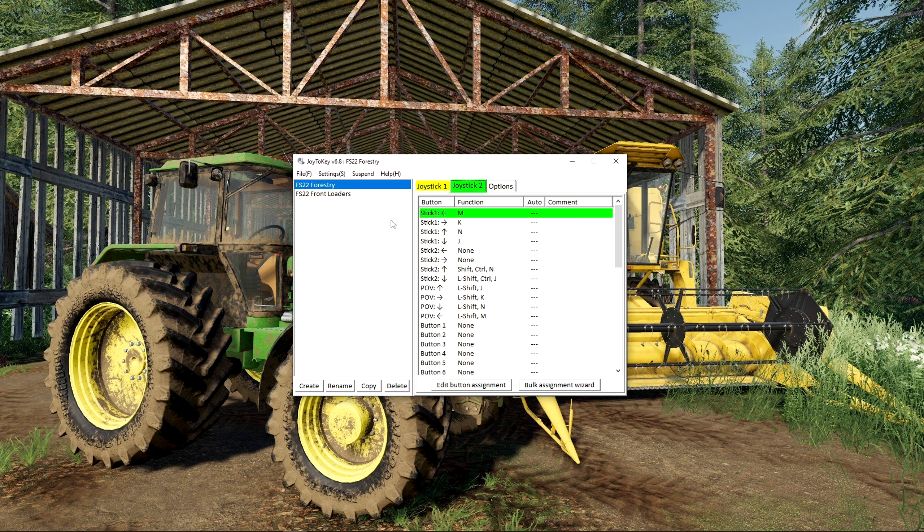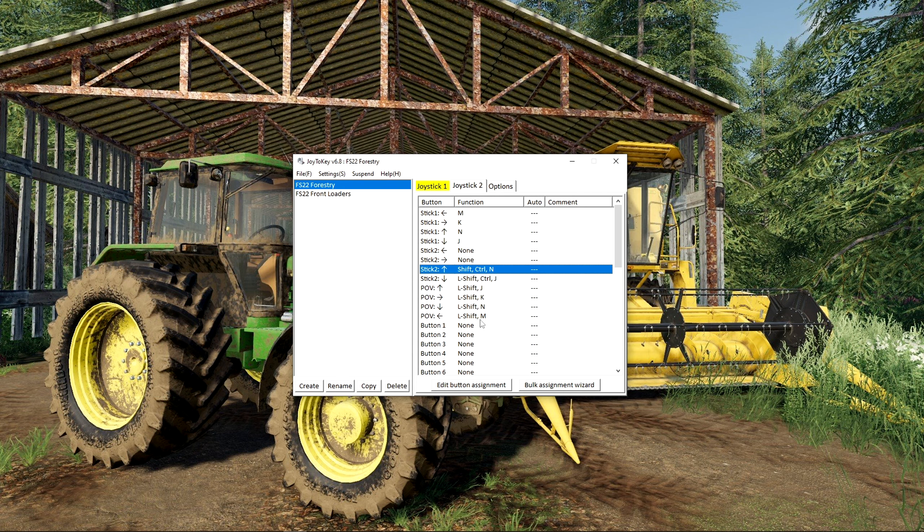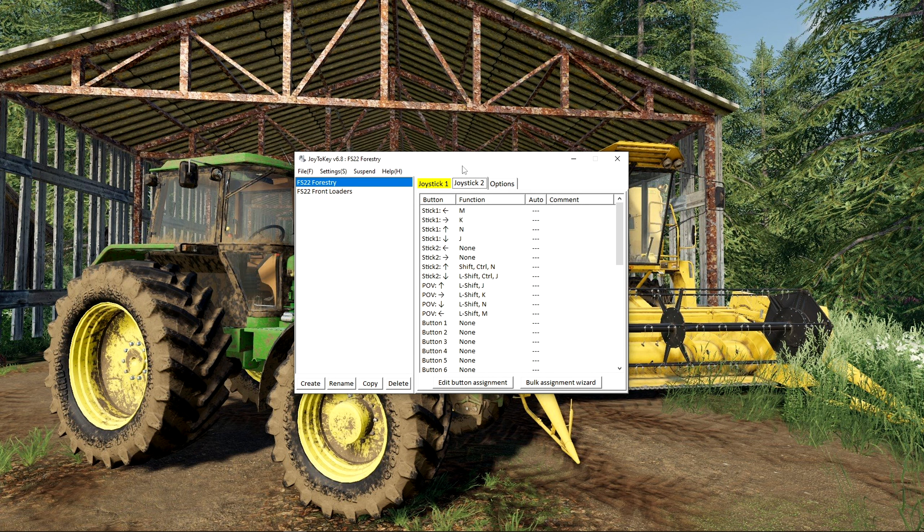To set it up: this first line is joystick left — if I move my joystick left that is the line that highlights. Double-click on it and put in the key you want associated with that movement — in this case it's M, hit OK, and that is mapped. All of the mappings I have in here are for default keyboard controls in Farming Simulator 22, so this would be a very good base point to start from. I have mapped joystick left, right, up, down, yaw left, yaw right, and hat switch up, right, down, and left. Some of these have multiple inputs — you can go in and assign shift, control, and another key simultaneously.